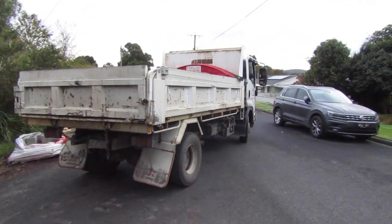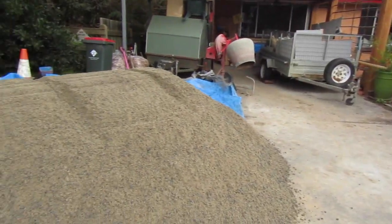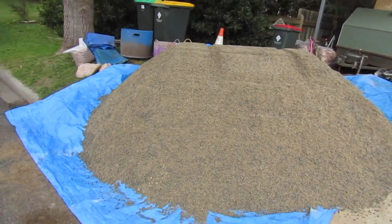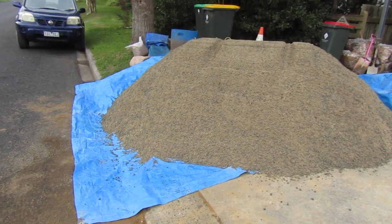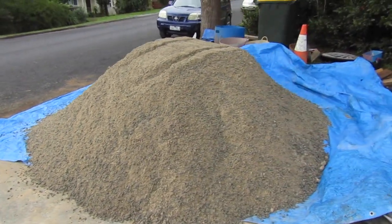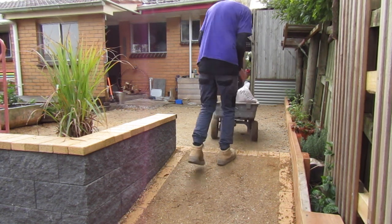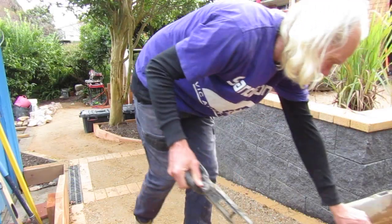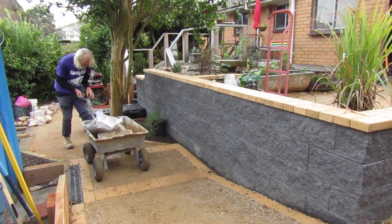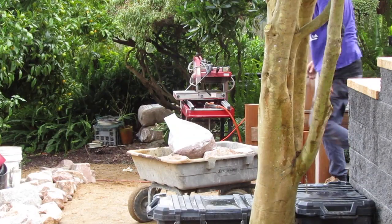I put a tarpaulin down for our materials to be dumped on so they won't get mixed in with grass and dirt underneath — this can contaminate our concrete and create a weak concrete mix. So this is all the concrete we're going to need for the next part of our project. One of the ingredients we're going to need for our dry stone wall are small gravel chips for filling in between the cracks, so I'm bringing in a bag of those gravel chips.